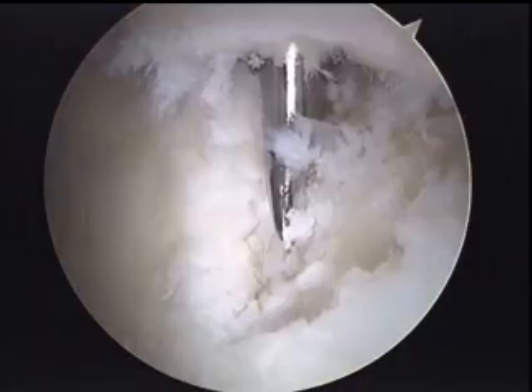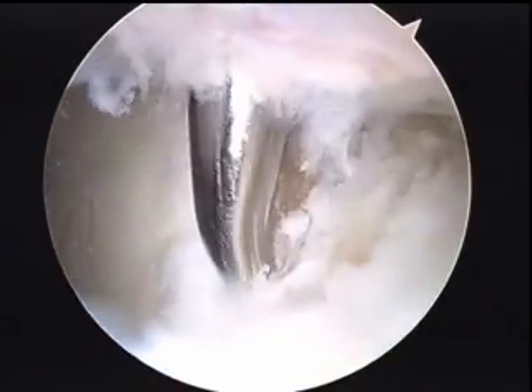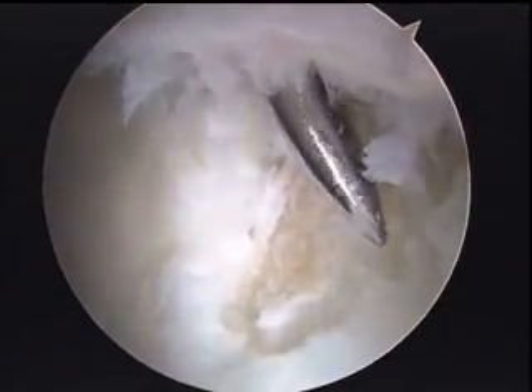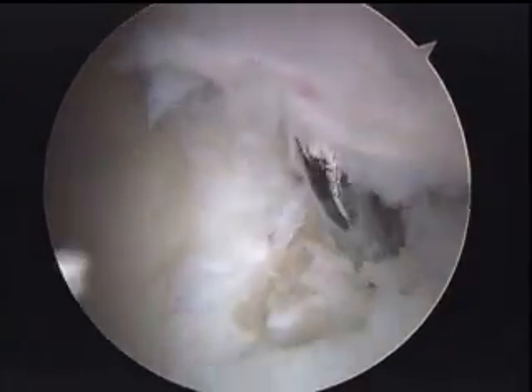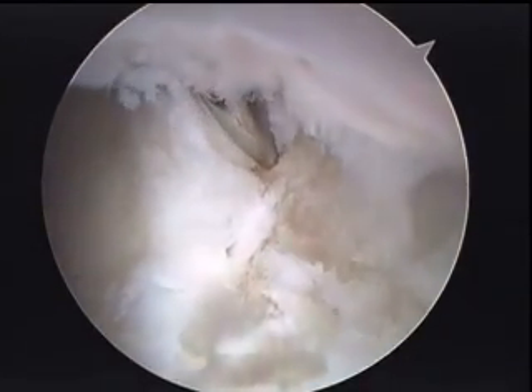There we can see that defect. Now we've established another portal and are doing the microfracture of that osteochondral defect where the delamination of the cartilage was that we resected. This is a sharp tool making some holes into the bone trying to stimulate some bleeding in this area. Hopefully that bleeding will bring some fibrocartilage into the area to fill up this void and give him some more articulating surface for his hip.